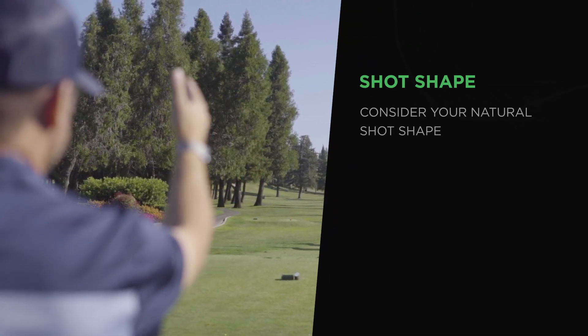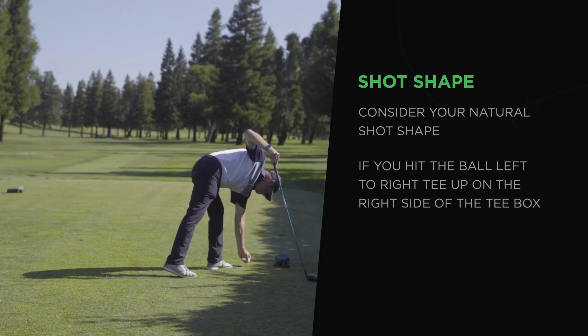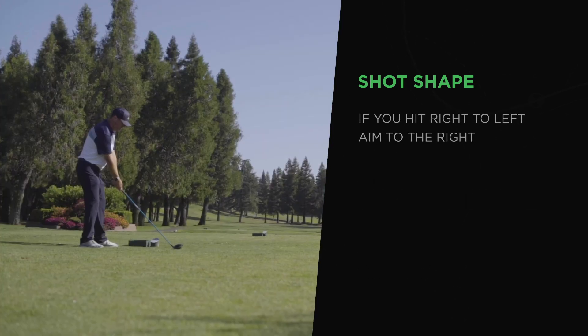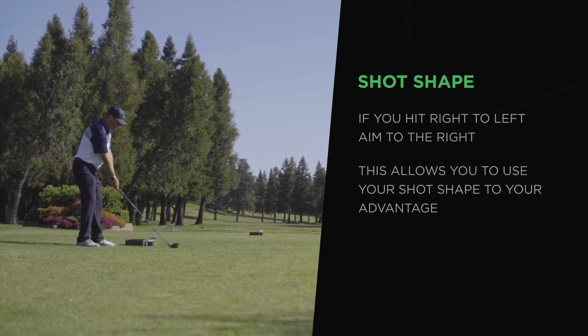Here's a better method. First, consider your natural shot shape. If you hit the ball left to right, tee up on the right side of the tee box and aim to the left side of the fairway, allowing for that shape to bring the ball back towards the middle. If you hit it right to left, do the opposite. This gives you the best chance to use that natural shot shape to your advantage.